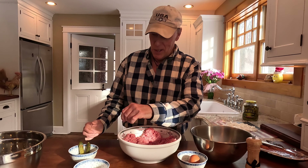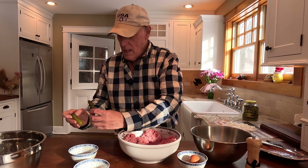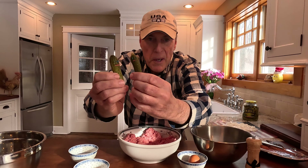Today we're going to make Mini-Me Pickled Meatloaf. The star of the show is Mr. and Mrs. Pickle.